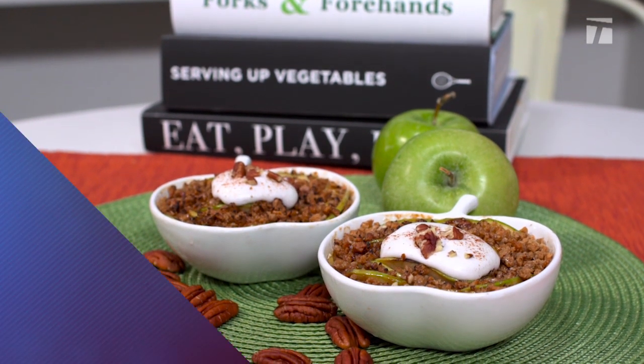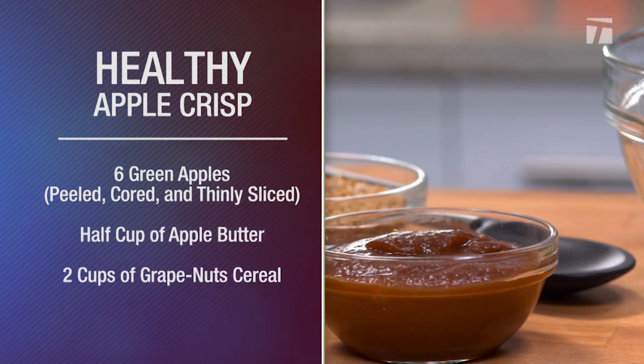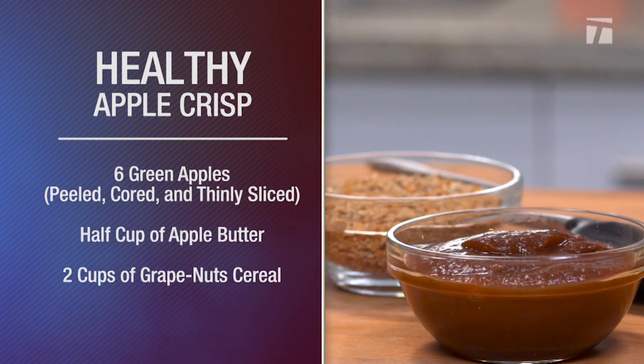You'll need six green apples, peeled, cored, and thinly sliced, half a cup of apple butter, and two cups of grape nut cereal.